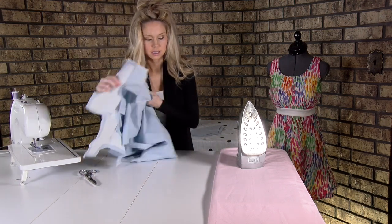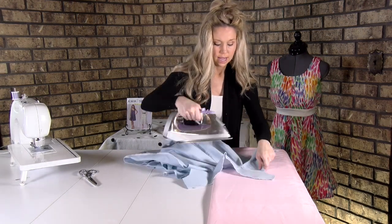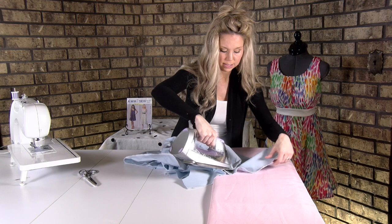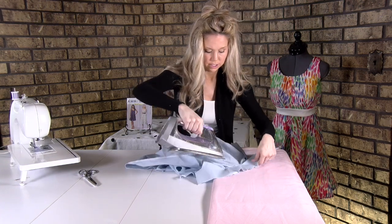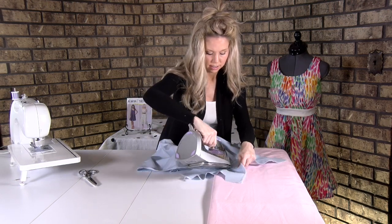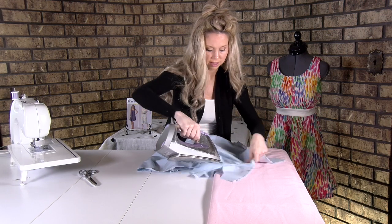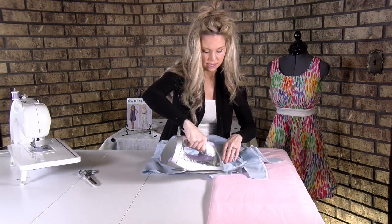Now that I've got my stitching, take it to the iron and press it. These are a little bit tricky spots because it is curved, but you can just do the best you can with the tip of the iron. You're not trying to press the whole thing flat — you're just trying to heat up that thread and the fabric.